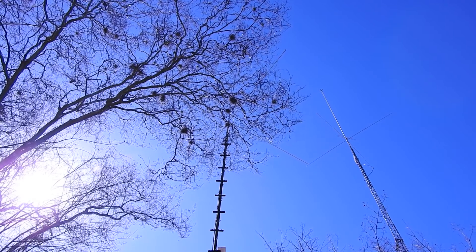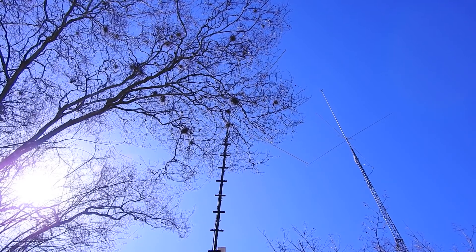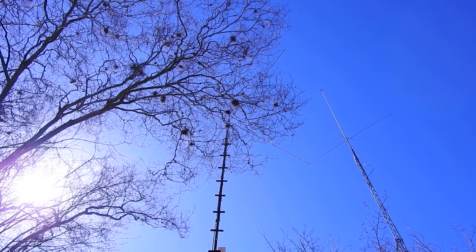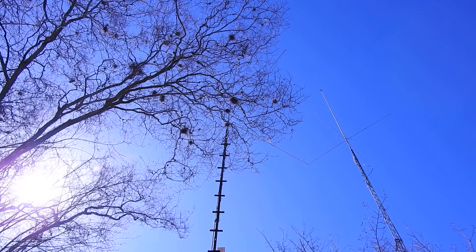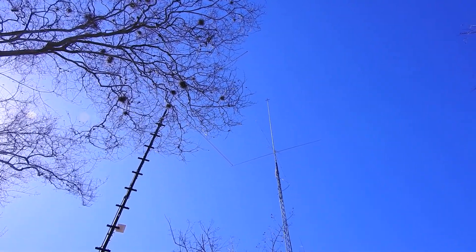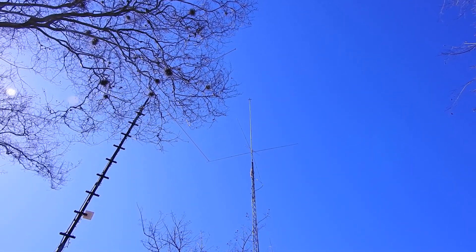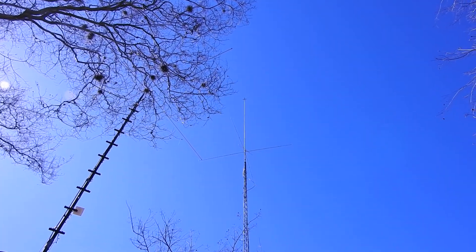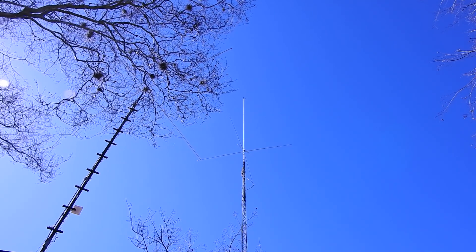I've had flat SWRs at 50 ohms ever since. Both of these masts have ground rods and are grounded very well — no trouble with grounds, SWRs, or ohms. The Mako V 5000 only has RG-113 running to it, because I run a real small operation inside if need be.